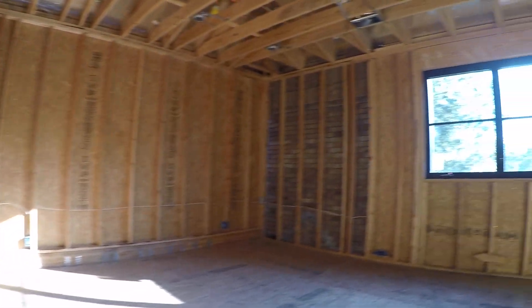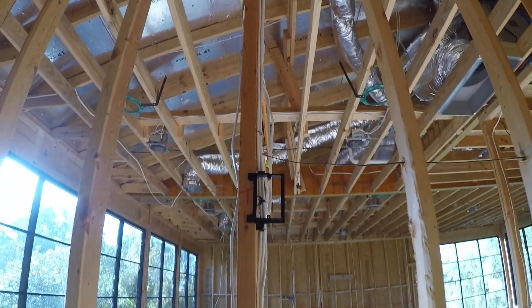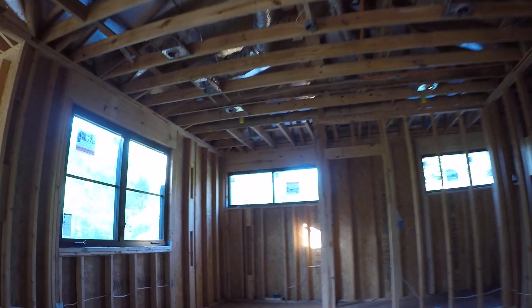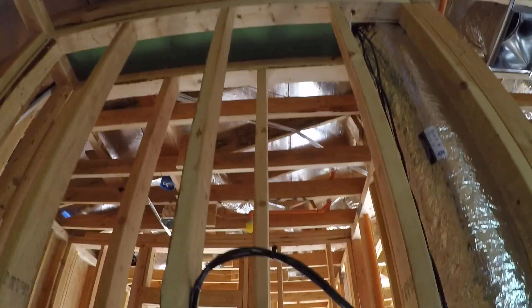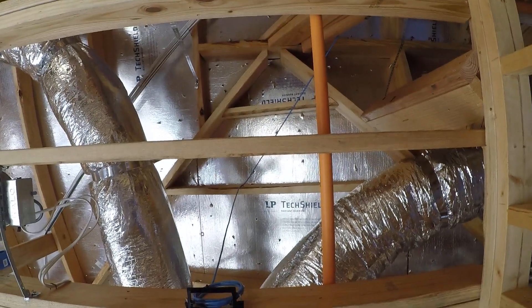Our last two bedrooms have wiring for our TVs, and our wiring there still needs to be cleaned up. We've got another access point up here.